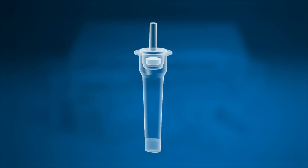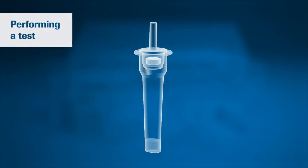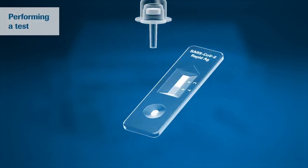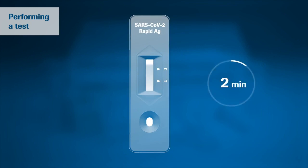Now press the nozzle cap tightly onto the tube. You are ready to perform your test. Turn the tube and apply three drops of extracted sample to the specimen well of the test device. You can now wait for the test results.